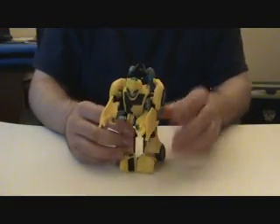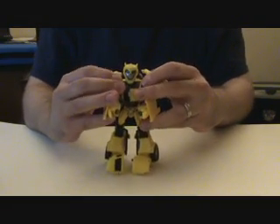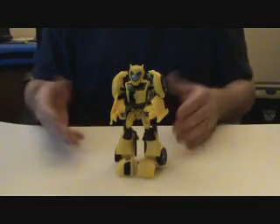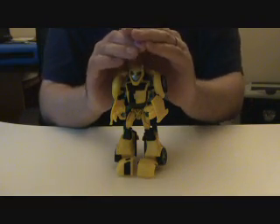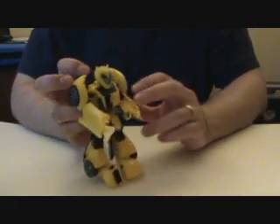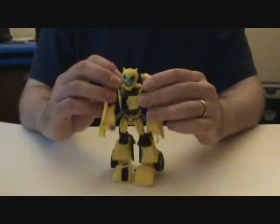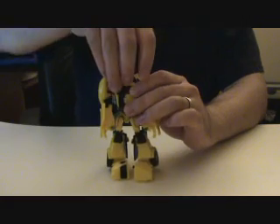And there we go — we have transformed deluxe Animated Bumblebee. Unfortunately, he has the same problems in robot mode that he had in car mode with the paint. The paint apps are ultimately pretty bad. He's not nearly as bright as I would like him to be or as bright as he shows up in the cartoon. The one cool thing is he does have some light piping in the eyes. I also forgot to bring the head up.